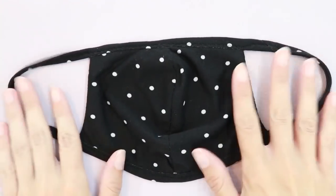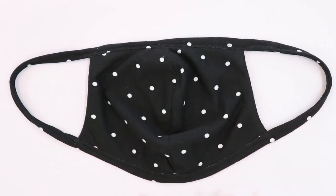And that's all there is to it — our mask is now finished. I hope you've enjoyed this tutorial. Happy sewing!